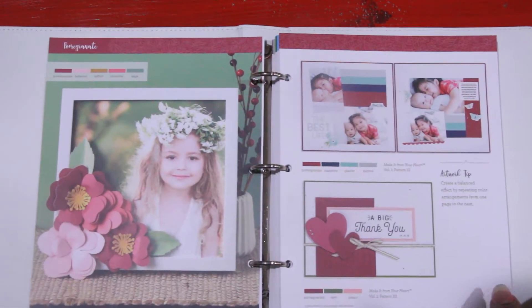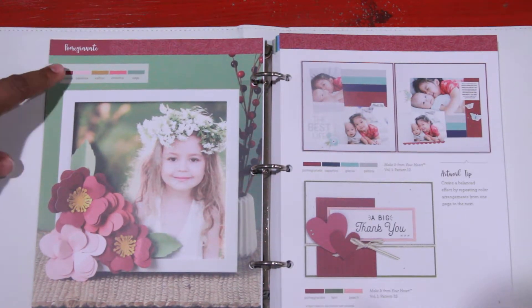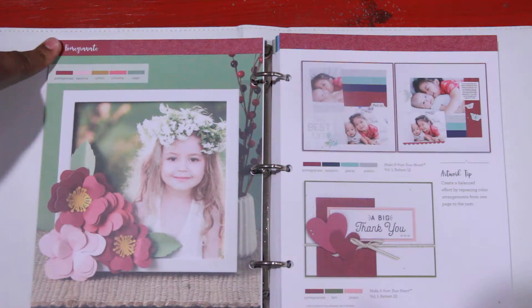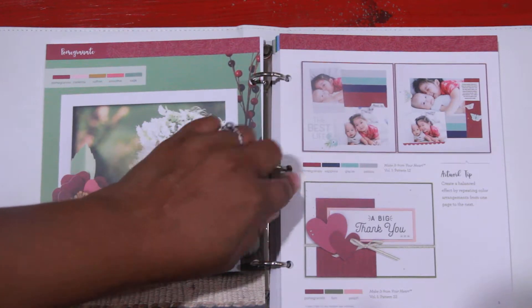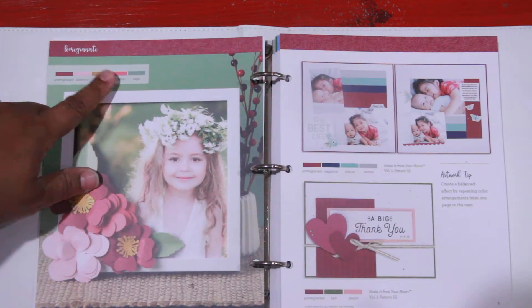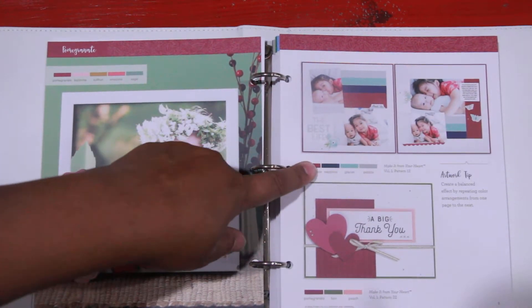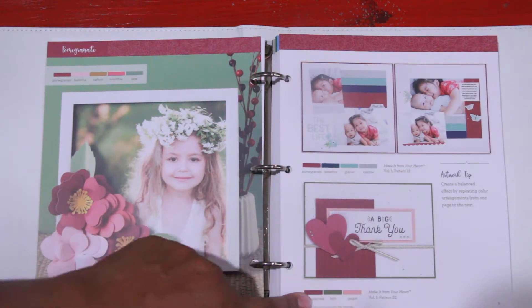From the very beginning, it gives you the focus color, which in this particular one is pomegranate. Then it gives you several colors that you would coordinate together with pomegranate to create a gorgeous layout, and then it may give you additional options opposite from that. So in this first one, it's pomegranate and four other colors. On the second one, it's pomegranate and three other colors. And then on the bottom one, it's pomegranate and two other colors.